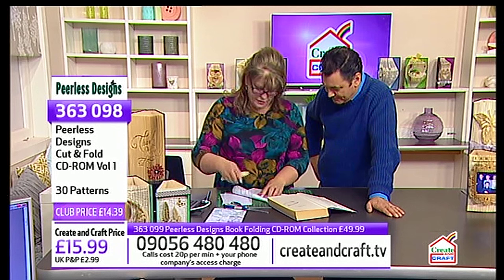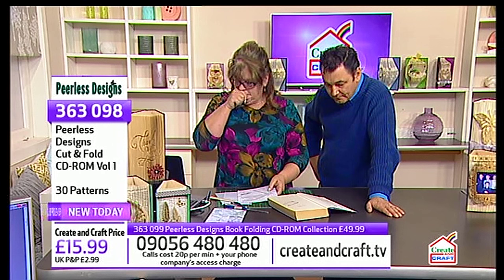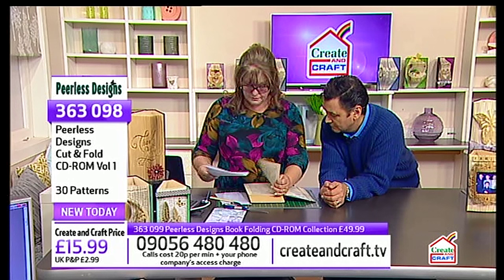If you've used any of my other book folding patterns, it works in the same way — you fold the pattern about a third to a quarter of the way in. With these ones you're not starting in the middle. With my other patterns you start in the middle; with these you're starting at number one and the numbers go all the way through.